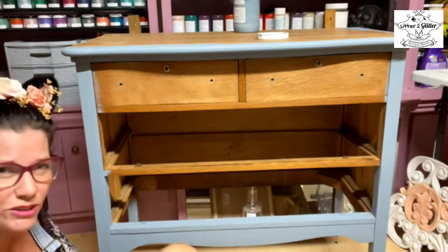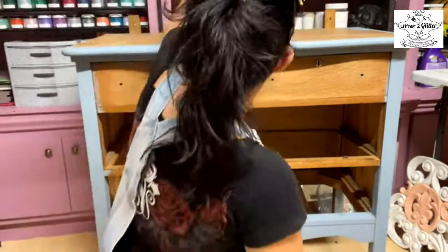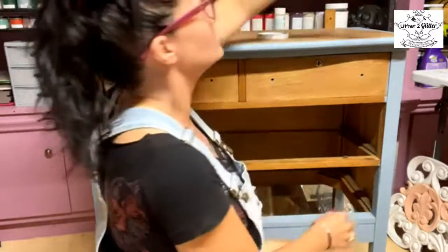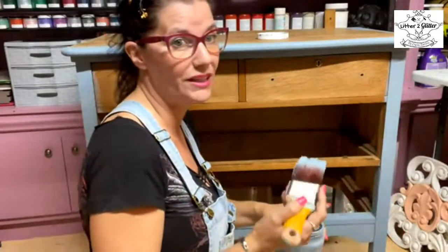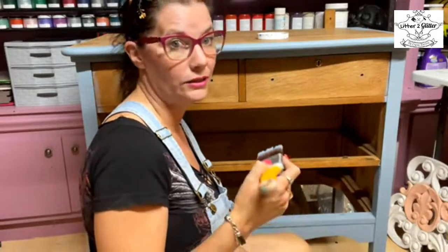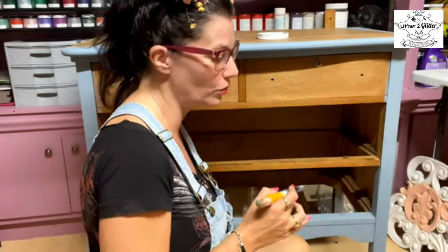Hey Ann from Indiana — thanks for joining me! One of my go-to colors for my base coat when I'm blending is called Seaside Gray. I call my base coat my 'crumb coat,' so I am using Seaside Gray as my crumb coat on this piece.